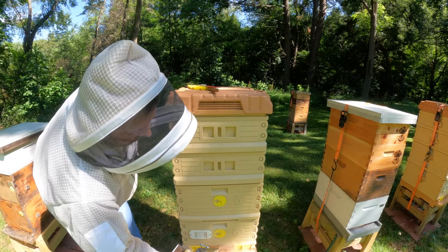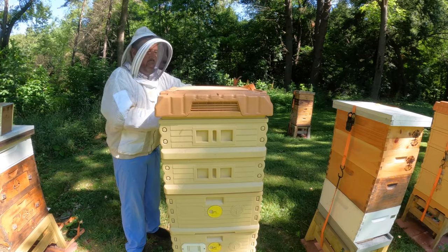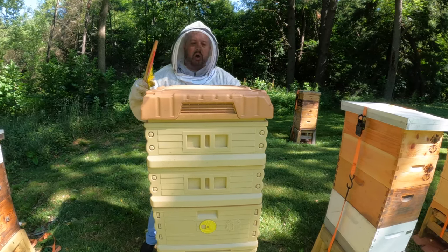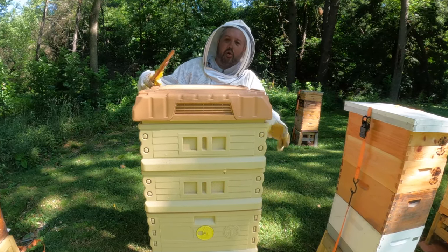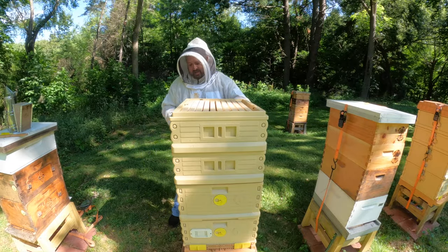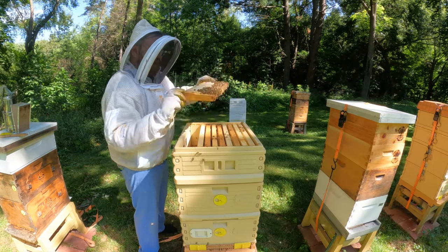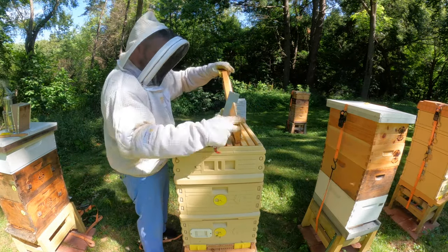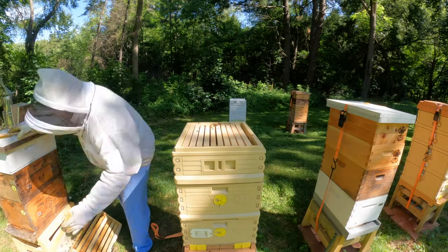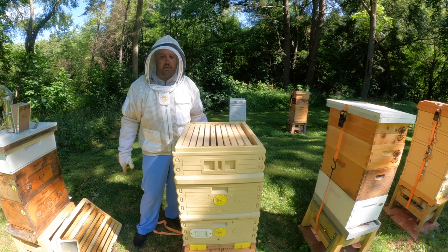Let's see what the Apame supers here show us. All of these colonies across this front row are brand new colonies from the end of April, beginning of May. They are not in that super yet.